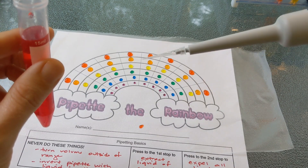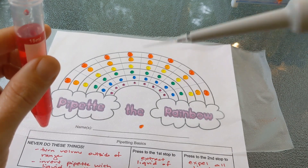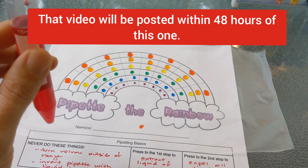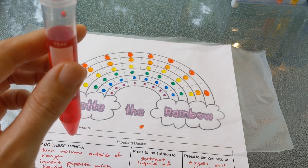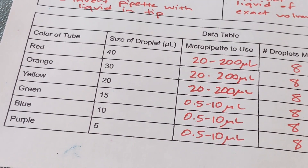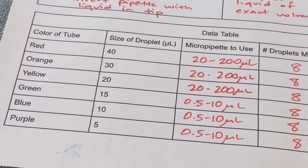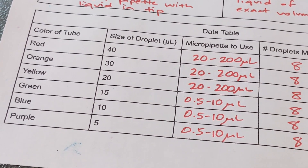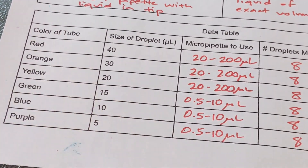You can either teach your students this yourself or I'll make a video for the student side — you'll see the link below. Decide whether you'd rather go through it with them or show them that video. Before you let students start pipetting, have them fill in the column that says which micropipette to use so you know they're going to grab the right one for those droplets.